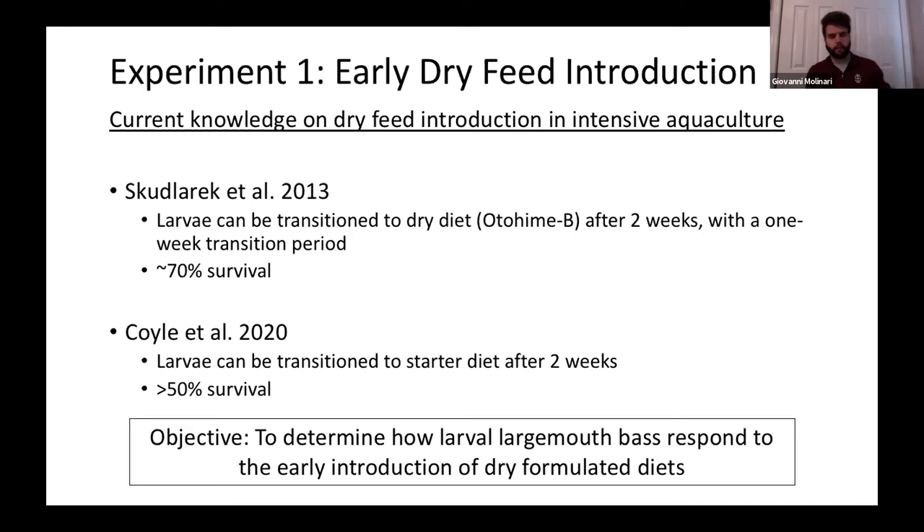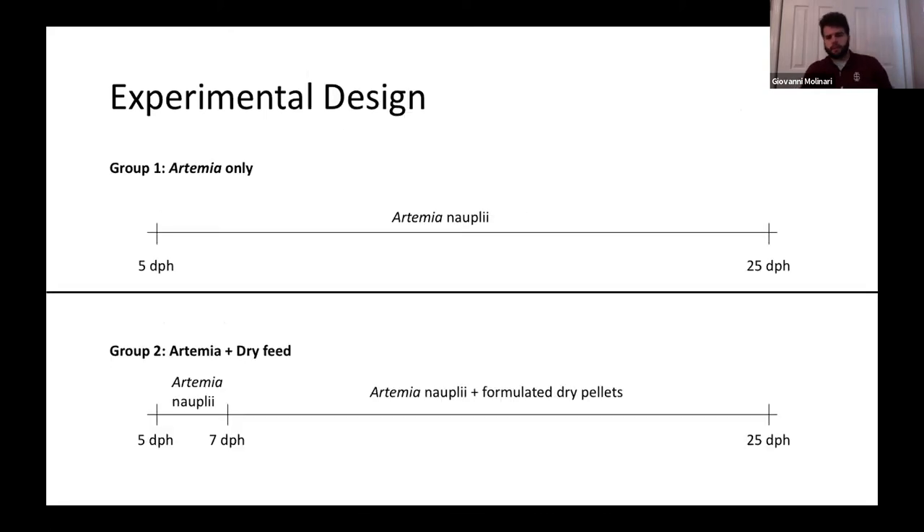One idea we had to reduce costs was to see if we could feed-train these fish earlier and mitigate the use of live feed, while also removing the feed training step from the protocol. Current literature shows larvae can be transitioned to a starter diet like Otohime B after about two weeks, with about 70% or above 50% survival — which is still very good. We wanted to see if we could introduce dry feed early on and observe how they perform.